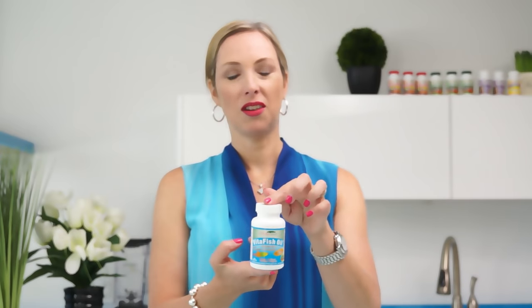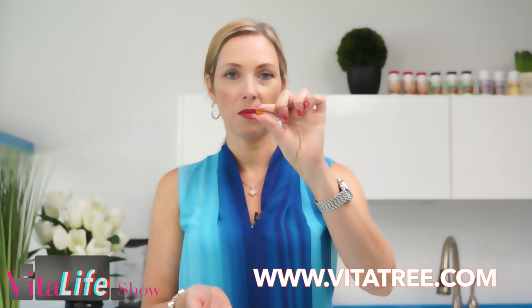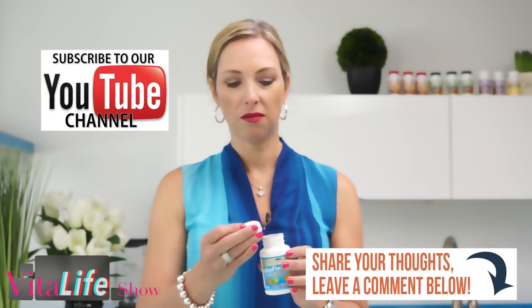Another one of my beauty secrets is fish oil — delicious little gel caps that taste like orange, really high in DHA and EPA. This is important as a natural anti-inflammatory. When we talk about the aging process, you have to take natural anti-inflammatories, and fish oil is that in a highly concentrated form — no toxins, mercury free, and they taste like little orange candies.